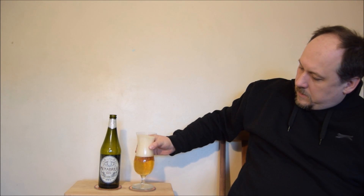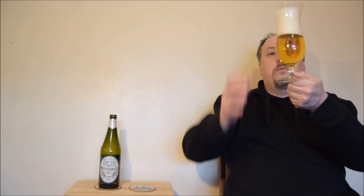So it looks like it is a pale straw color, clear lager. With a huge head, but the head doesn't look very nice — it's lots of big bubbles. So probably it will disappear very quickly. It is nicely carbonated.